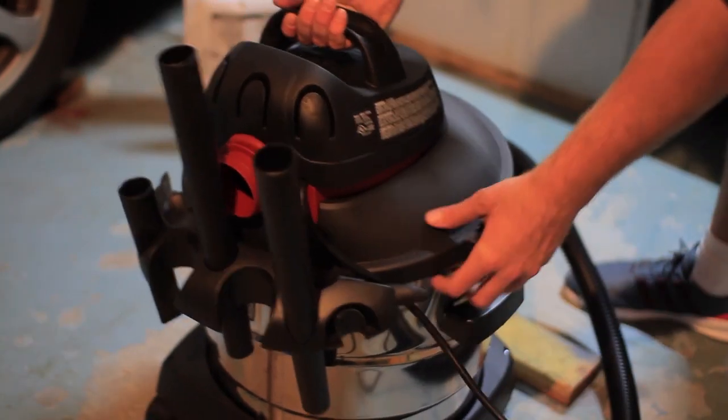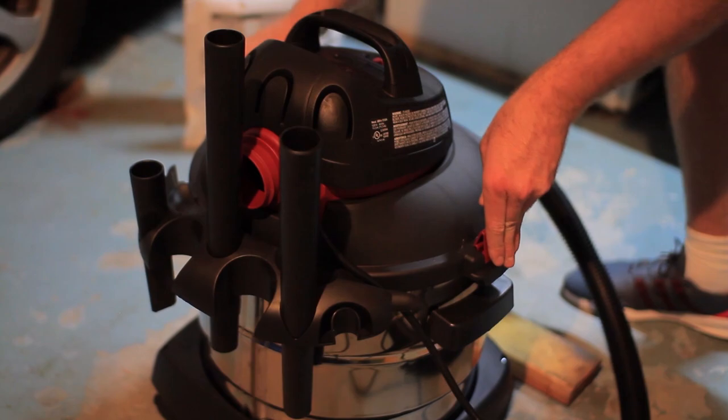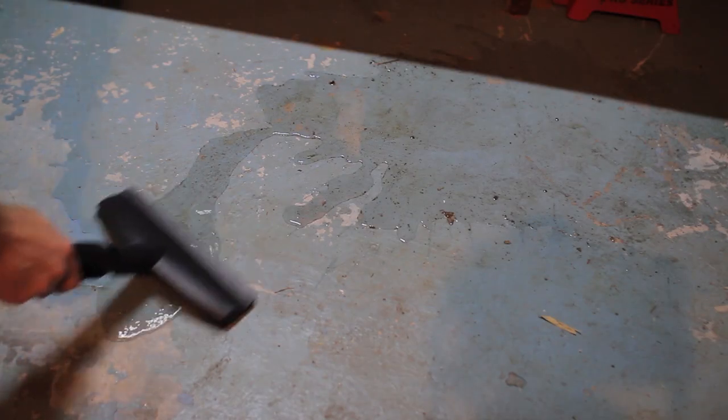The wet suction was pretty impressive, and this is what makes these shop vacs very convenient to have. They work great on wet carpets and especially basement floods.